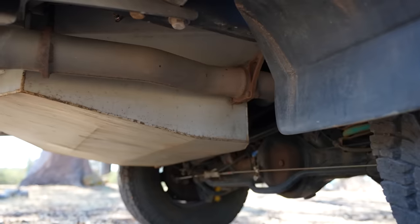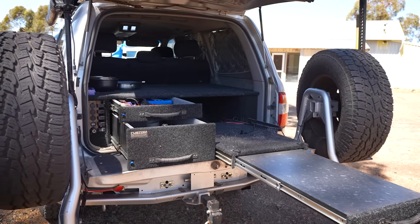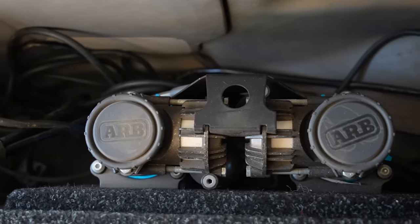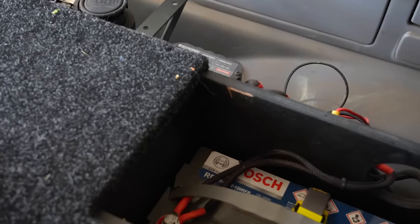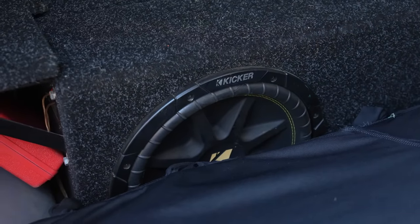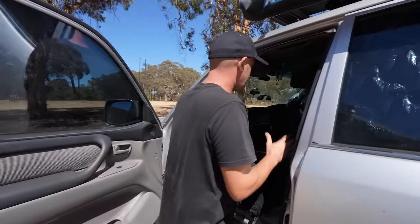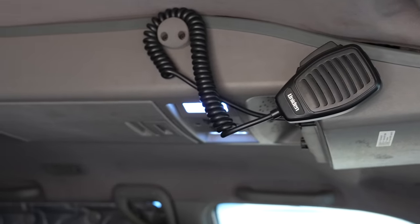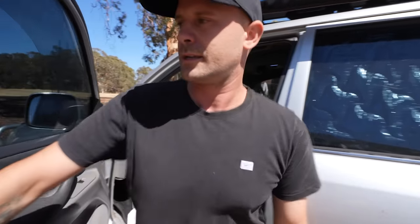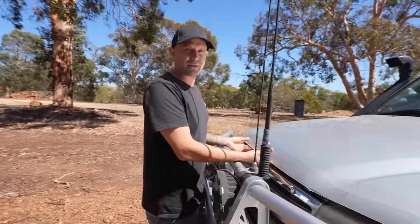We've got 280 litres of diesel — all engineered and legal. There's also an amazing custom rear drawer setup by Custom Installations with all switches, and an ARB twin compressor — the same one we took around Australia twice. Side storage on each side too, and the quality of the drawers is amazing. It's also got a subwoofer built into the custom drawers. Inside there's a roof console with a two-way radio and interior lighting.